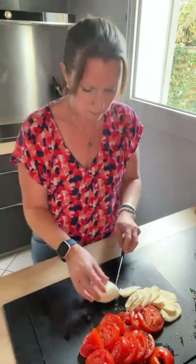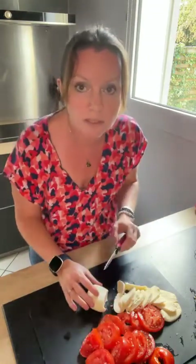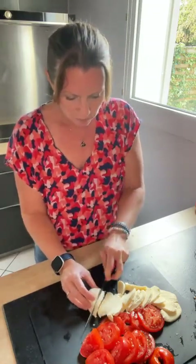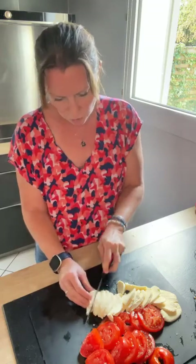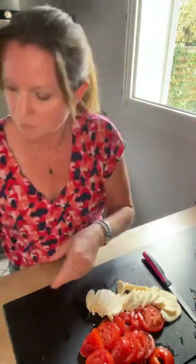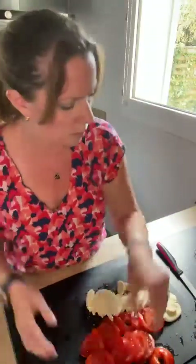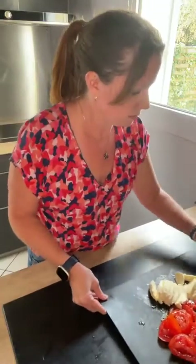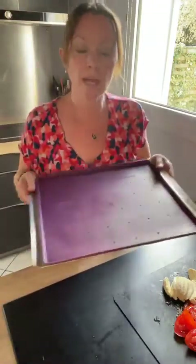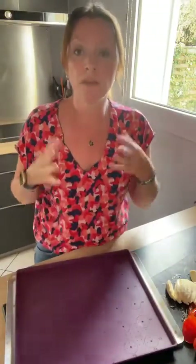Je vais couper deux boules de mozza, pareil avec le couteau c'est super pratique. On partage un maximum, on envoie des étoiles. La recette se retrouvera sur mon blog www.cookadilis.com avec la photo très prochainement. Voilà j'ai fait le taillage, j'ai assez. Je vais venir prendre ma plaque pour passer ensuite au four.